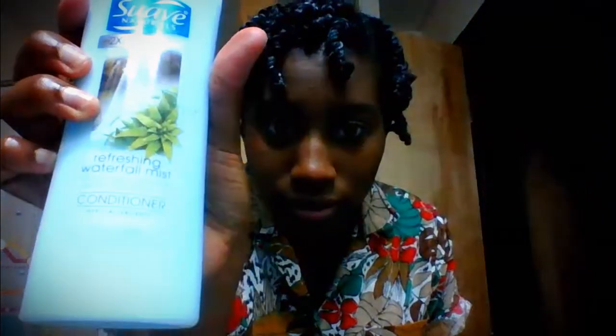Hi everyone! In this video, I'm going to do a style that I used to do all the time when I had my locks. As you see, I've just washed and conditioned my hair. I use Suave as a leave-in conditioner, and I have a fresh head of two-strand twists.